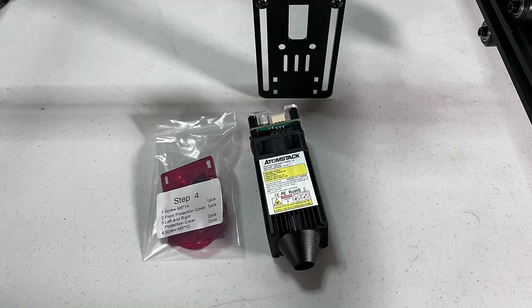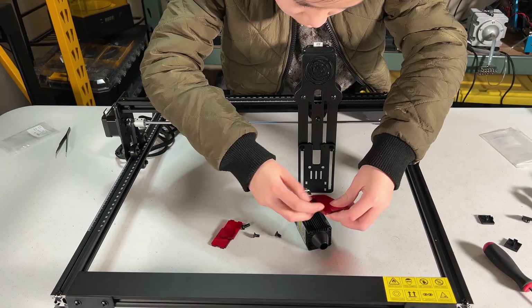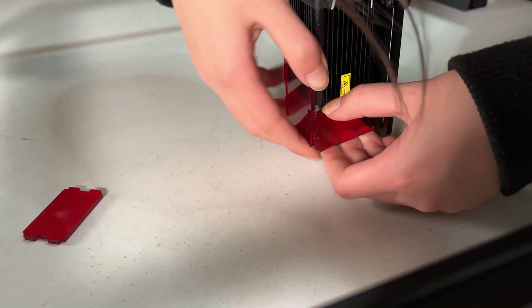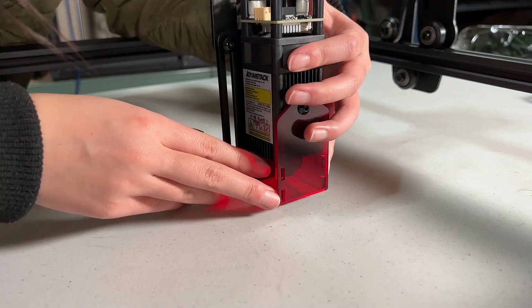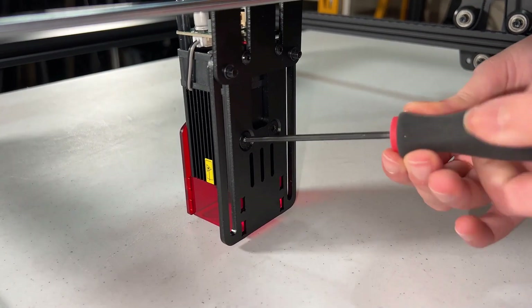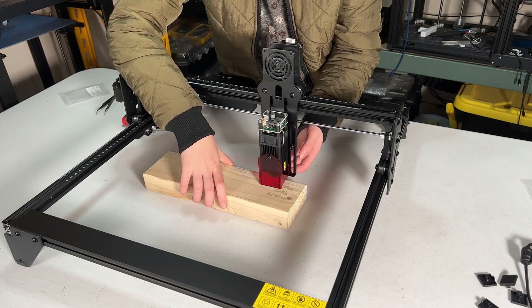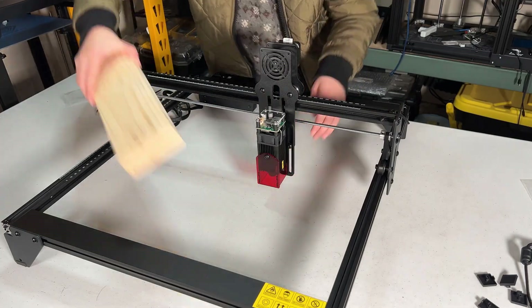Next, grab the laser module and the step 4 bag. There are three pieces of red acrylic — the large one is at the front. Finger tighten the laser module on the gantry first, then insert two side protectors, and tighten the laser module completely. The height of this module is adjusted by two screws on the plate. I will tighten it first, and we still need to adjust it according to the thickness of different engraving materials.